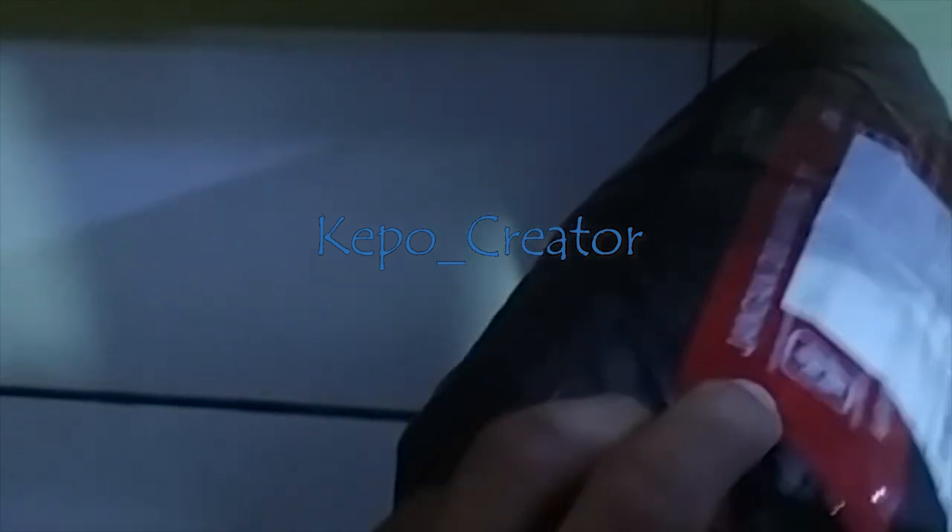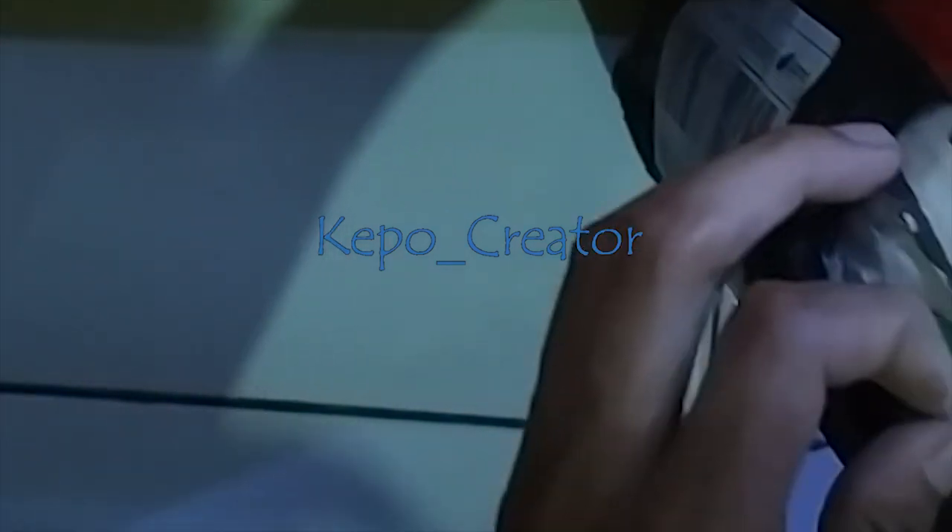Okay guys, kita unboxing ikannya. Ikan apa ini? Ini cana red maru, kita unboxing. Ini red maru. Saya dapat beli dari toko tangga sebelah, langsung dari Kalimantan. Ini bagus nih guys.